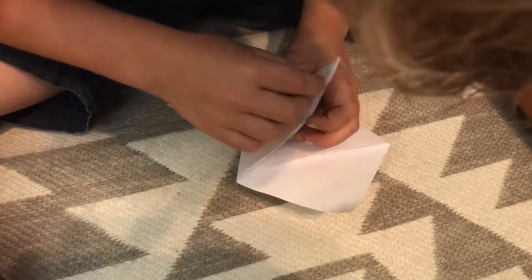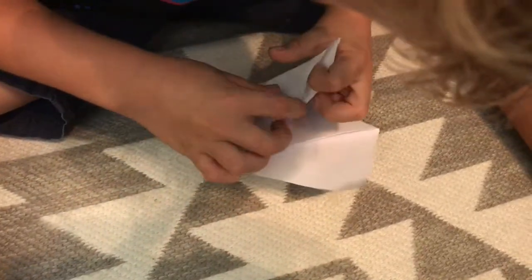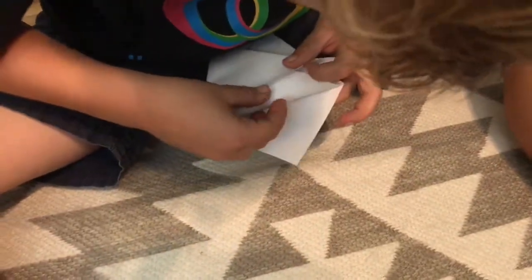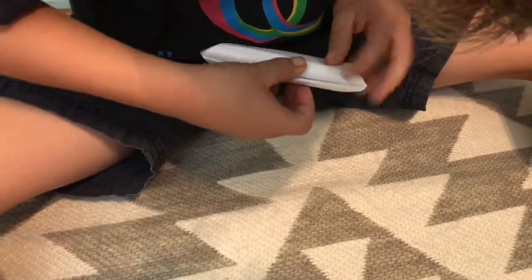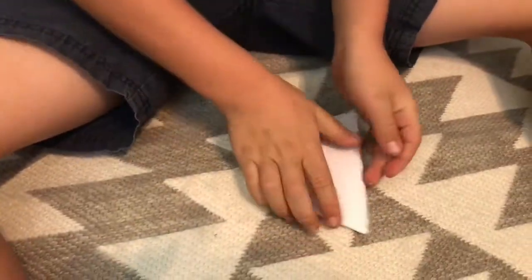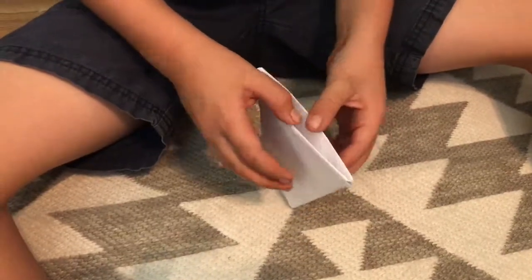Because there's two pieces, and you put it in there. Have it in there, you fold it. And then you can open it.